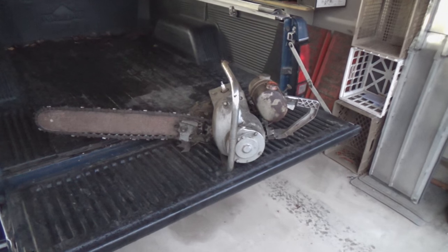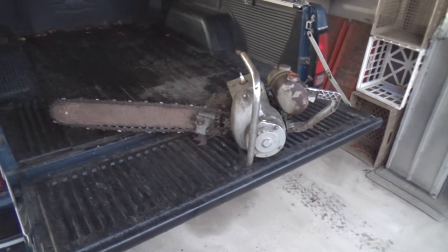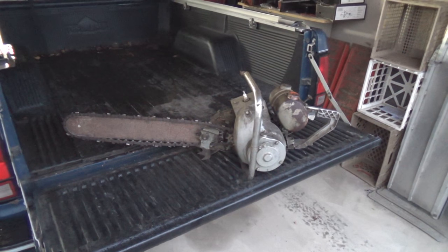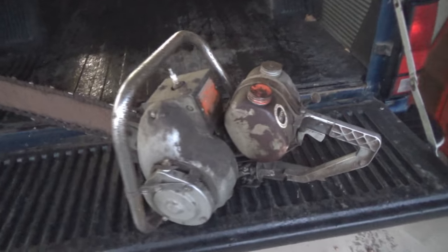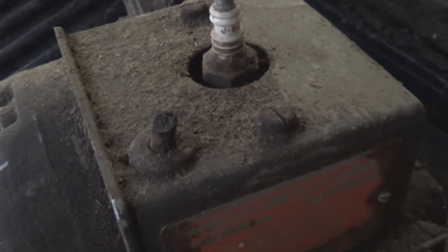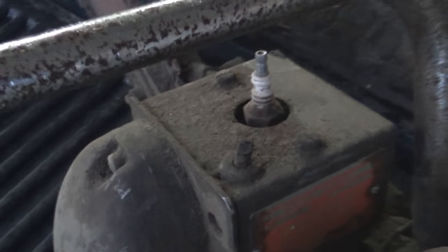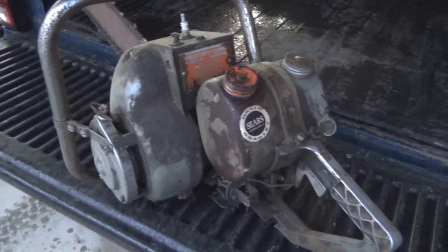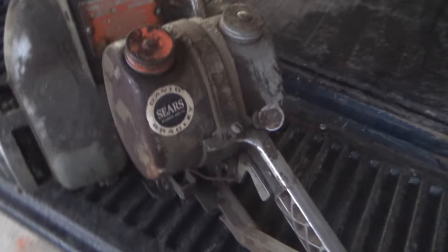Hey guys and gals, it's me George the shade tree fix-it man. I was at the dump today and this was sitting beside the metal bin. I asked permission to take it and they said yep, so I did. I think it probably will not run — my guess is that the reason they cut the wire to the spark plug is because it had no spark, but I don't know that for a fact. I'm going to take the cover off and see if I can wire in a spark plug wire. It has the carburetor on it, it's pretty much complete, though the handle is broken and they had it held together with some bailing wire.